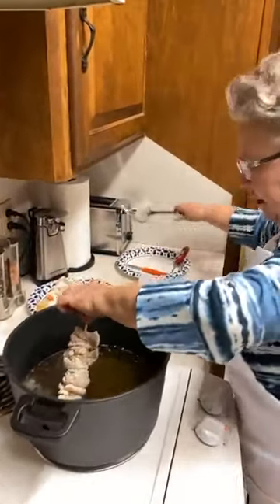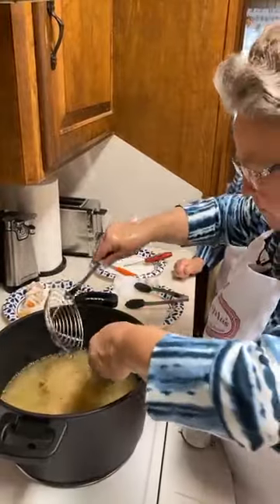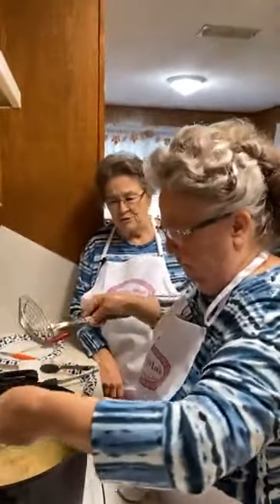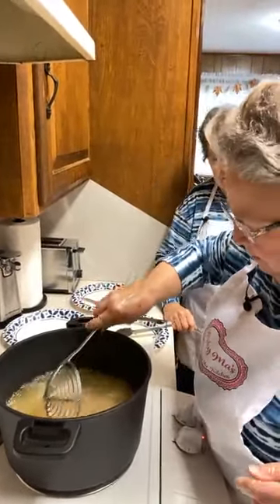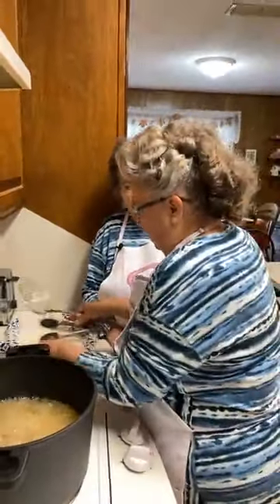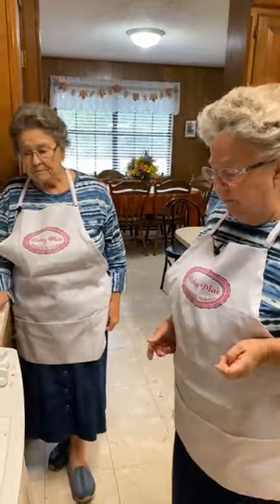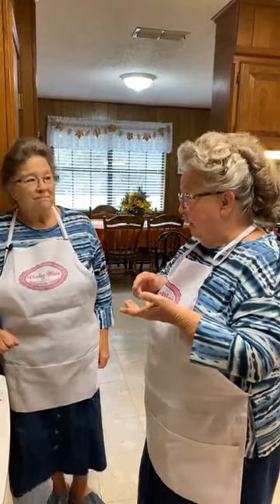Coming over here this morning, all the trees are so green — it's like a second spring because of all the rain we've gotten. It was still raining this morning, just a mist. They said it's going to rain some more. I think we got close to eight inches here. The first 24 hours we got almost five inches — that's a lot of rain.